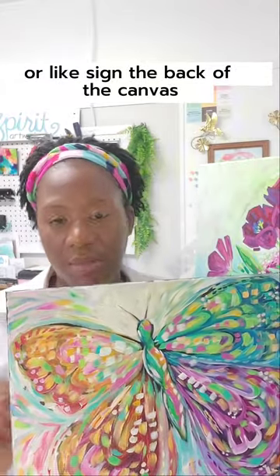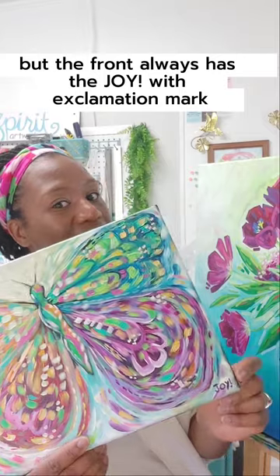Once I finished the signature I thought, this belongs on everything. I usually sign the back of the prints with my name, or sign the back of the canvas, but the front always has the Joy with the exclamation mark.